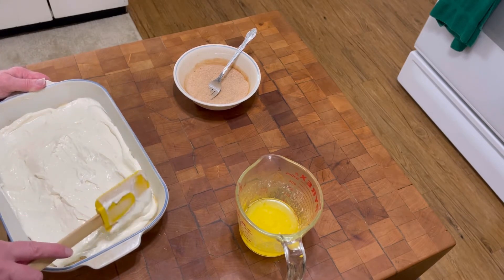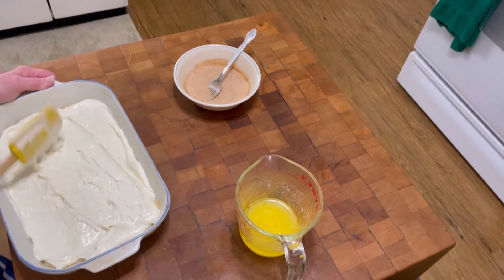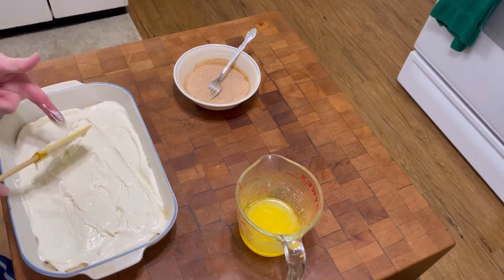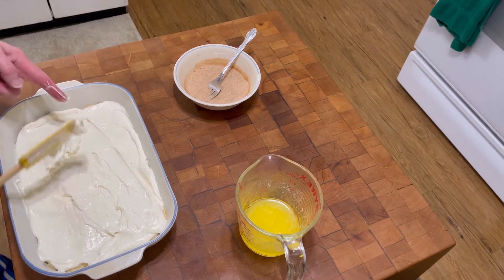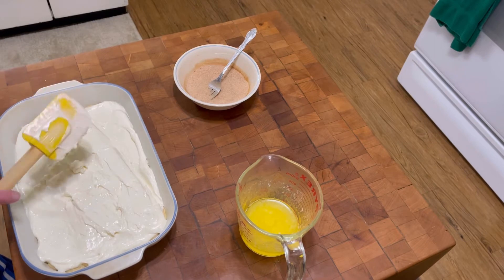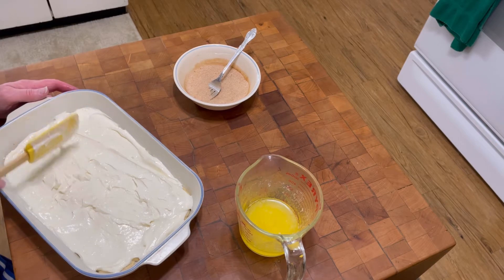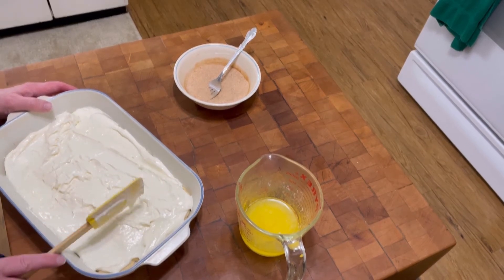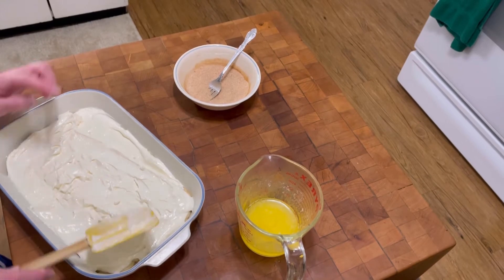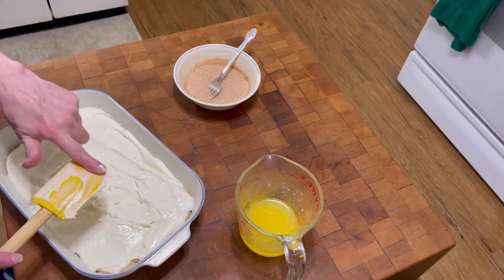Let me just level this out. Wow, that tastes really good! I will put the recipe in the description box. Sorry, I'm making a lot of noise.